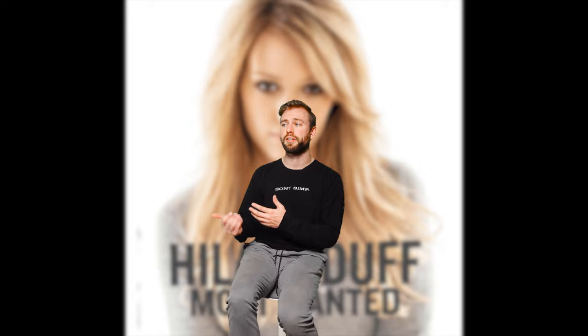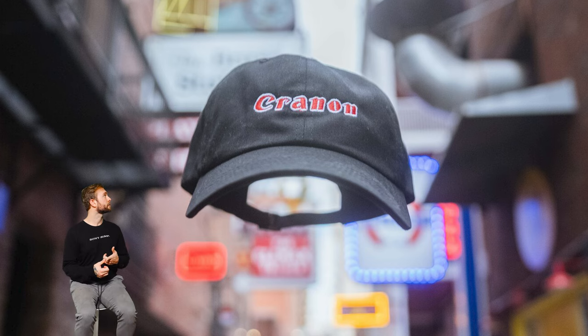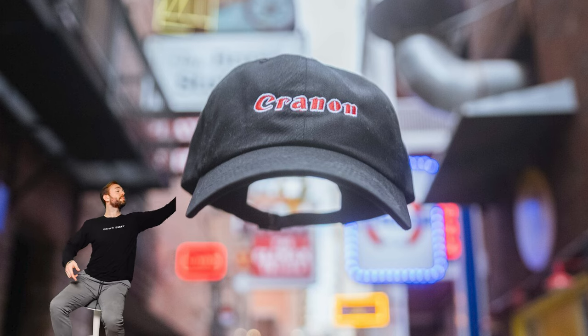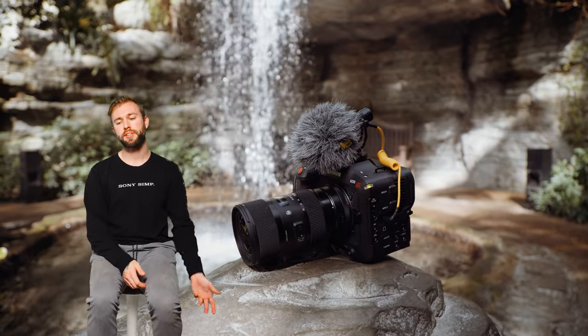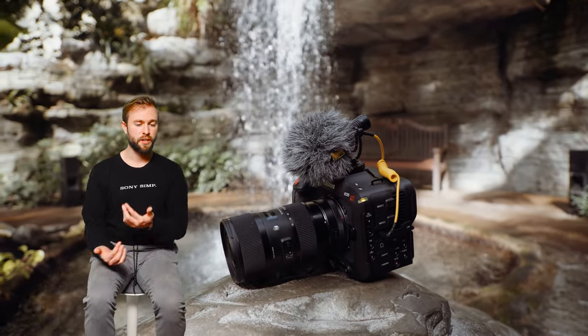Be sure to subscribe if you're interested in joining my camera camp later this year — subscribing automatically enrolls you, no pressure. If you want to support what I do, check out my merch like the Sony Simp collection, Kranon hats for all my Kranon lovers, and Fuji Juice for all my Fuji shooters. My Instagram is in the description and I have another channel where I upload vlogs.